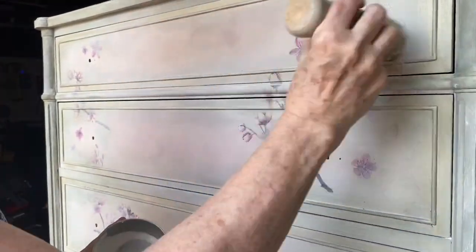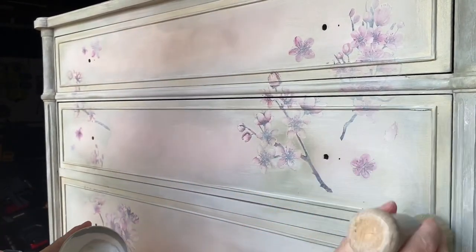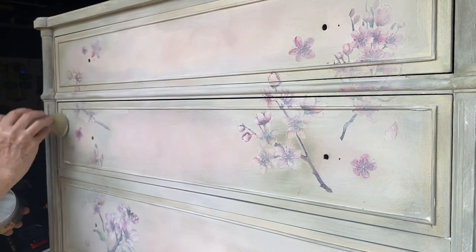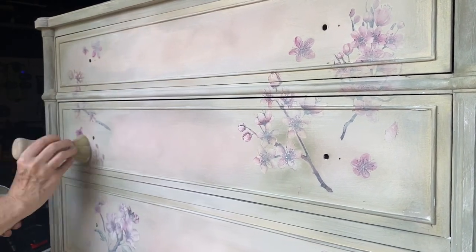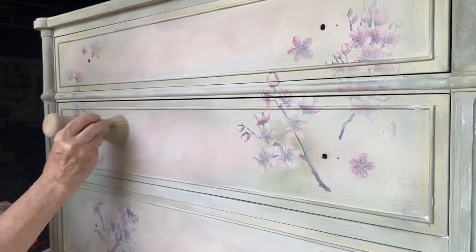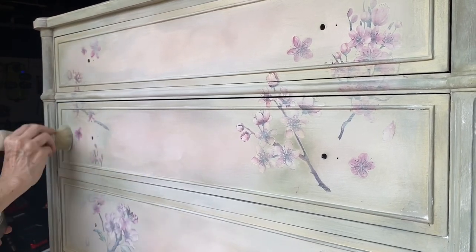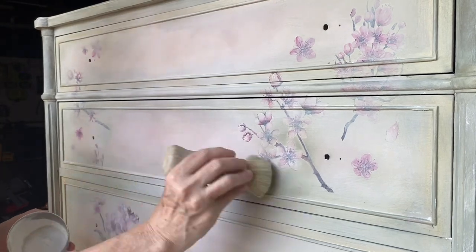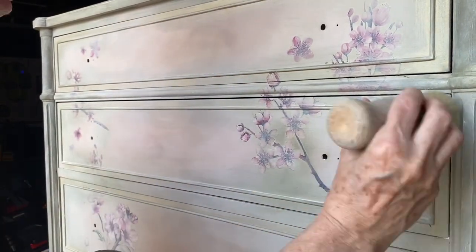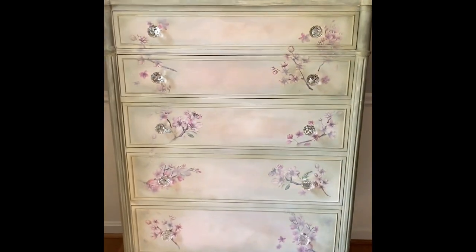I love wax. I like to add clear wax and also play around with dark wax, as well as adding color into my wax by incorporating paints. On this piece I believe I only used the clear, though I may have used a little dark around the edges. The final result is a beautiful finish and the dresser is sealed and ready for use.